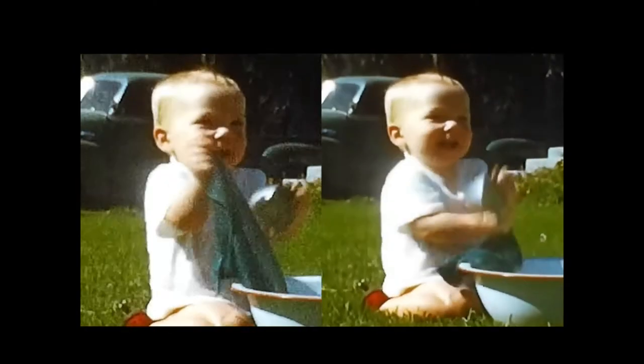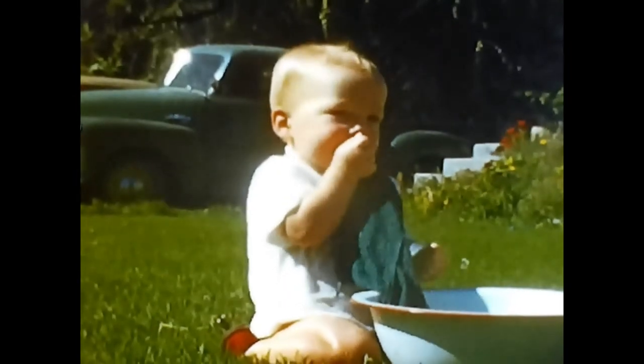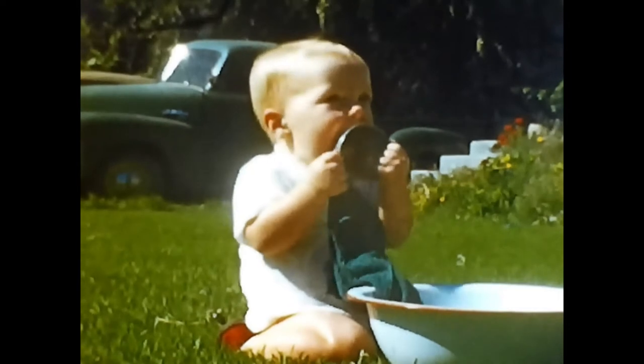Then after that's done I can try to color correct and denoise it. And that's the final result — looking pretty good.